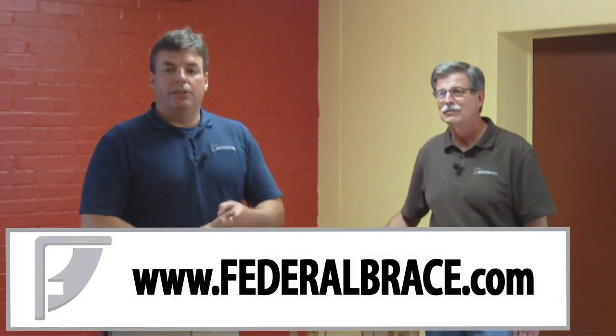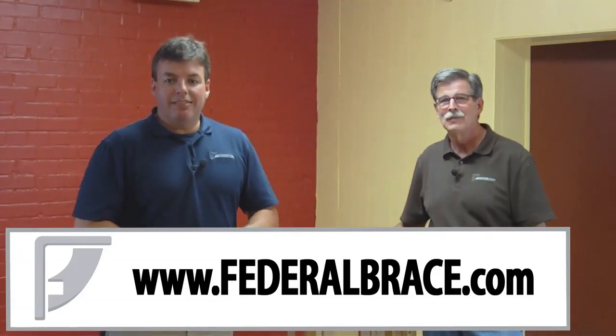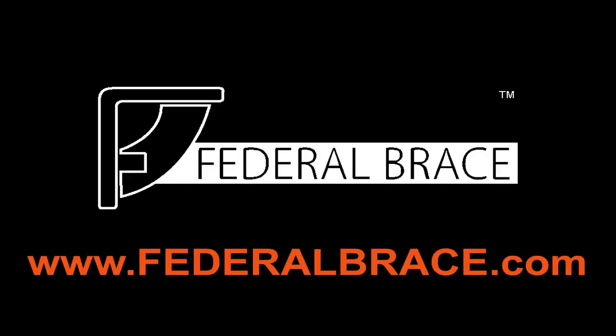We appreciate you joining us on this installation guide. If you need more information, contact us — give our customer service a call or go to our site at www.federalbrace.com. We've got more installation guides and resources for you. Anything that has to do with countertop support, you'll find it there. Give Brock a call — he'll be willing to help you out. We thank you and hope that your countertop installation goes great. If you need advice, please call our dealers — you can find them on our dealer locator at www.federalbrace.com.